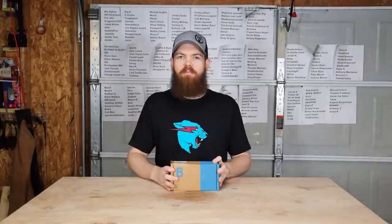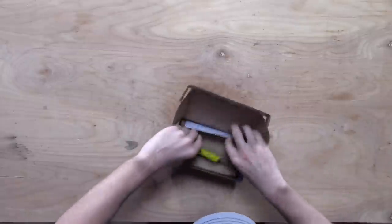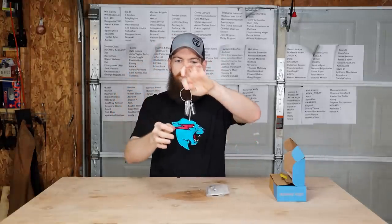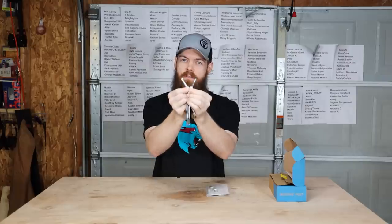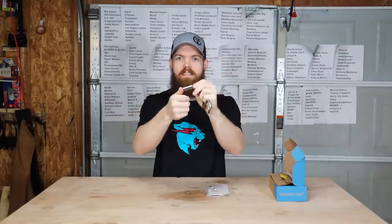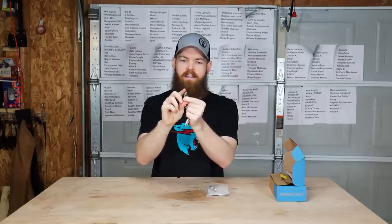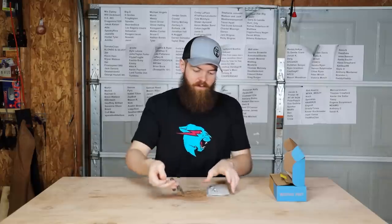Last but not least, we have my favorite box — this is called the Deploy kit. It has a nice little keychain with a bunch of different very useful tools: a little carabiner clip, a Phillips and flathead screwdriver, a can opener slash bottle opener, and a little pry bar. But then it also has a little tiny lighter — how cool is that? But that is not even the best part of this kit.